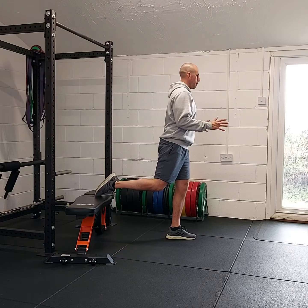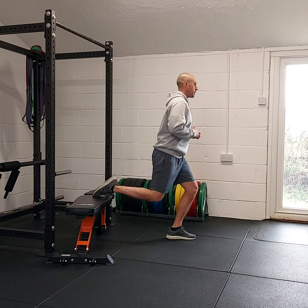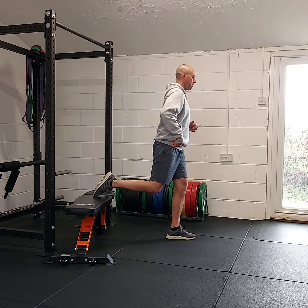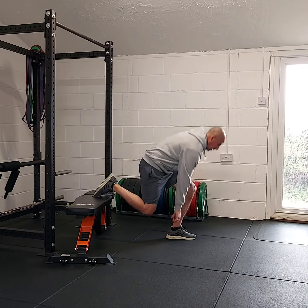Once you feel stable — it'll take some getting used to — get a nice upright posture. Then send your hips towards the floor, down as low as you feel comfortable, and then drive through the front heel. All the power is coming from this part of the foot.